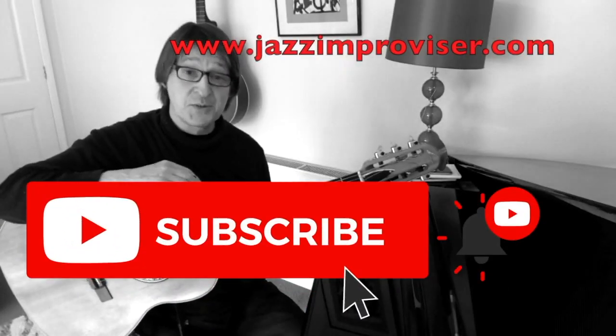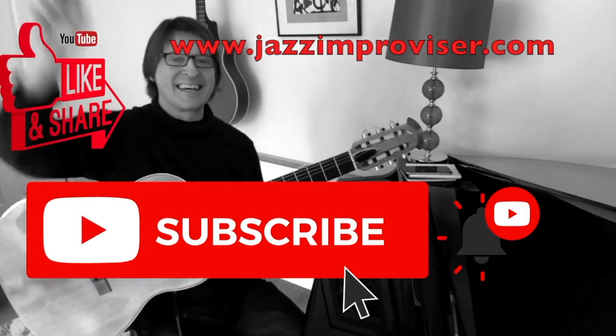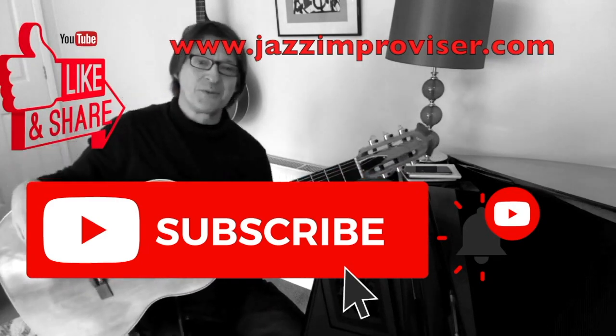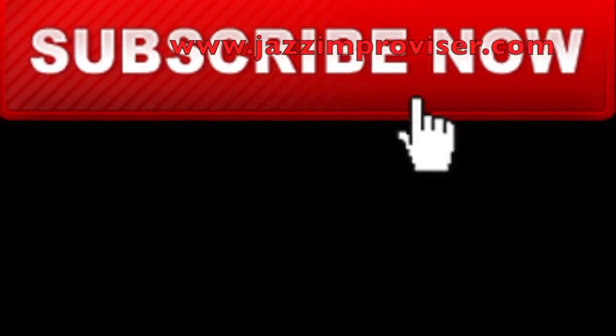Anyway, if this video was of any use to you, then please smash the subscribe button, smash the like button, click the notification button, write a comment in the comment section, and I'll see you all in the next video. Thank you for watching. Bye-bye.